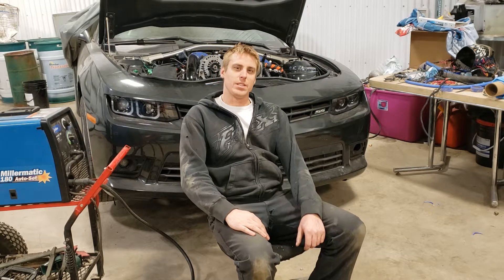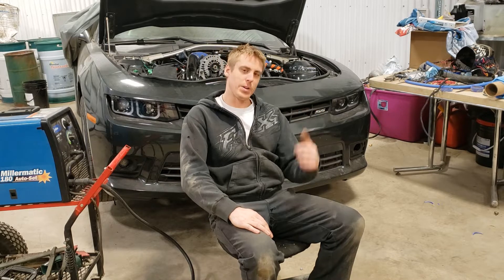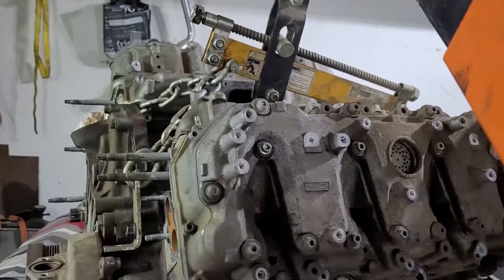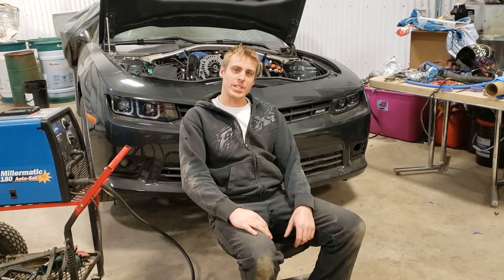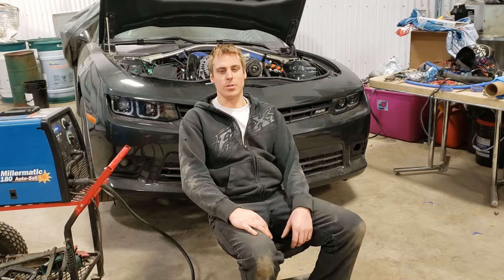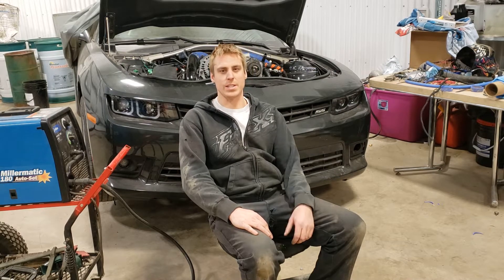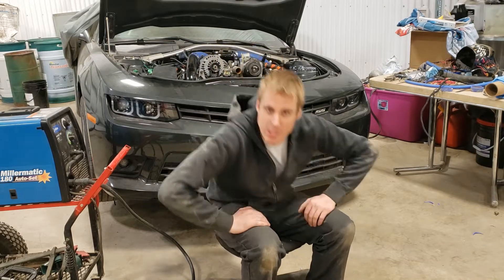Hey guys, welcome back to the channel. This is episode 3 of my Duramax Camaro swap - a 2014 Camaro with an LML Duramax going in it. Last episode we got the engine, transmission, and drivetrain all mounted into the car. In this episode we'll work on the intake system, which will include all the boost tubes going from the turbo to the intercooler and back to the intake, and also the Y-bridge of the intake itself. Let's get to work.